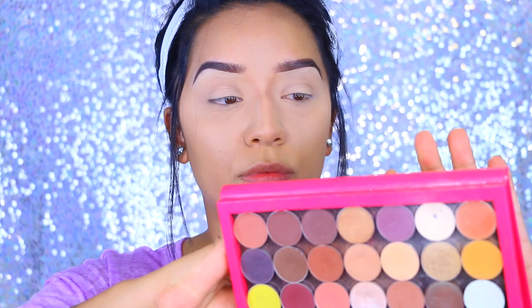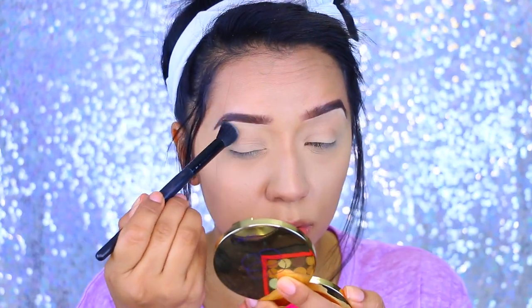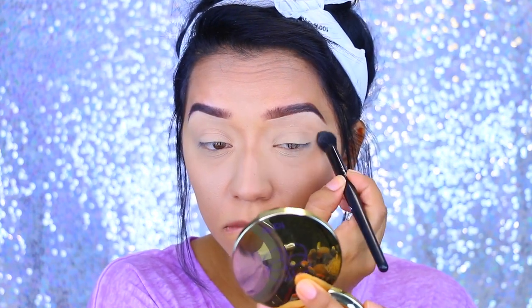So I've already primed my lids. Now I'm going to take a plain white vanilla eyeshadow — this is by Luxie Beauty. I'll have the name listed down below because they are based by numbers. I'm applying that just so my eyeshadows can blend a lot more smooth. You can use whatever color you want.